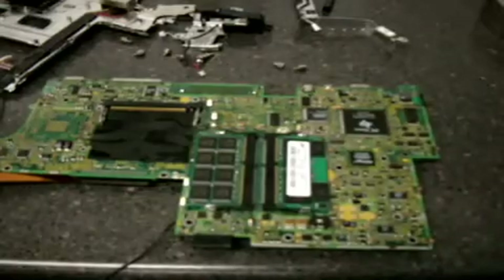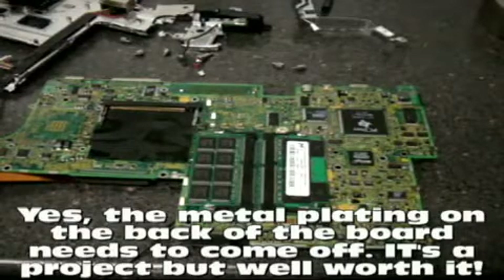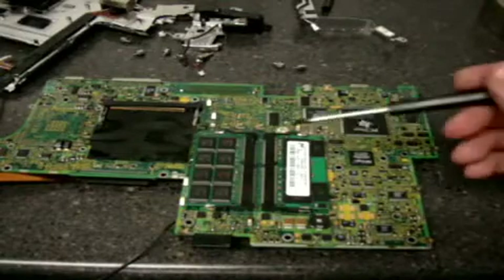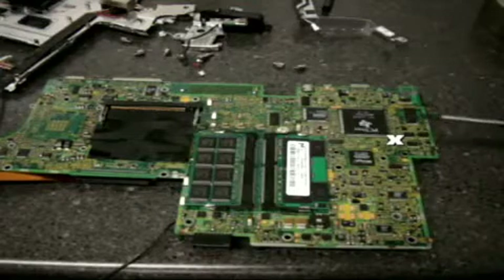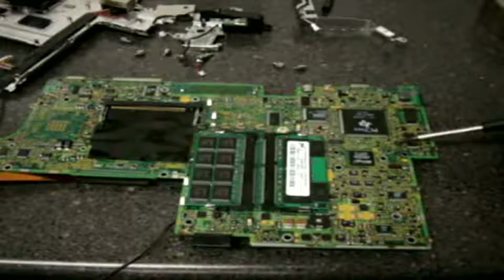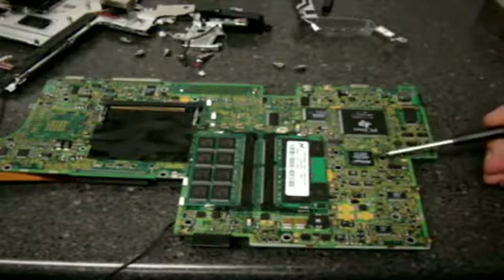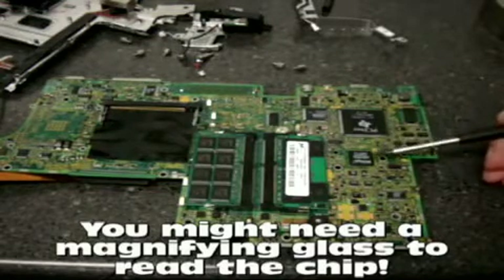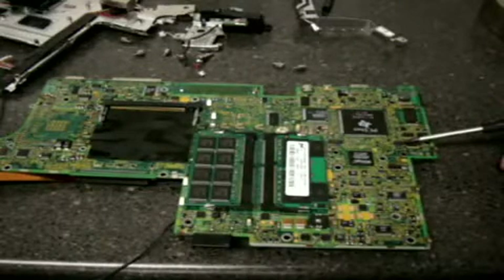The whole unit needs to be taken apart. You're looking at the motherboard — this is the back side of the motherboard. The Atmel chip is actually located — here's the two memory modules — on this side. There are small little chips. That's the culprit. It's in between this big chip and the network chip. So the chipset, the actual bus, and the network chip — right in between is the little Atmel chip.